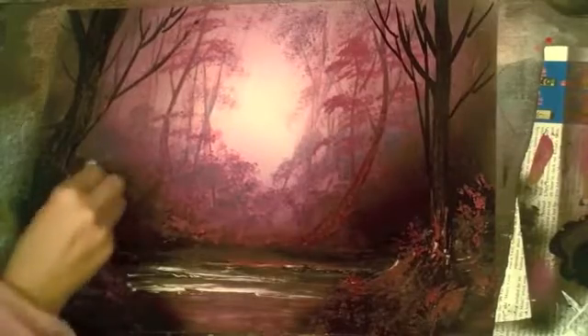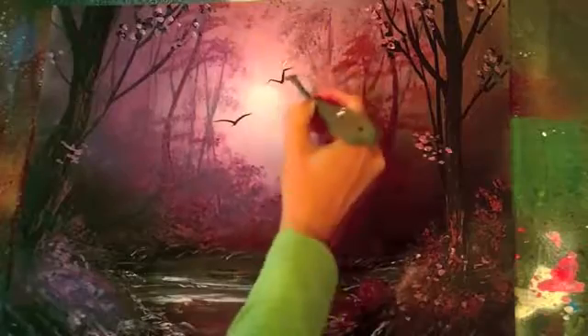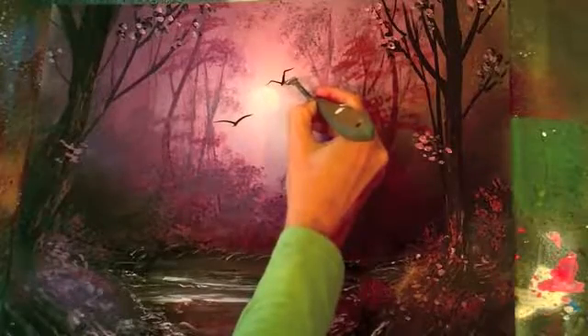It will look like layers of gorgeous natural color, and then I'll show you how to make the bark and some of the underbrush so it looks very natural. We're just going to have so much fun making this painting.